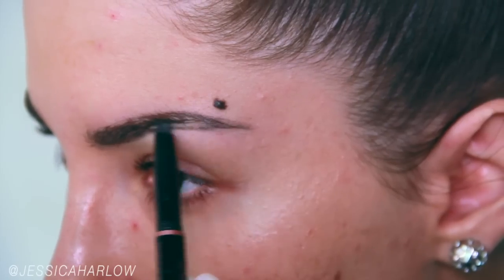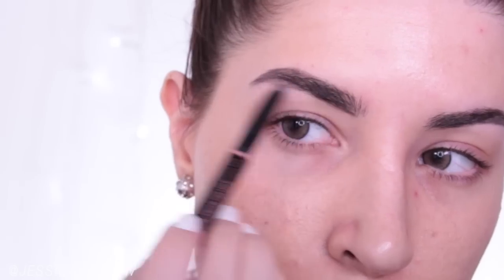I love straight brows just because I feel like they make the face look a little bit wider rather than longer. So if your face is on the longer side, try a straighter brow — it'll change your life.